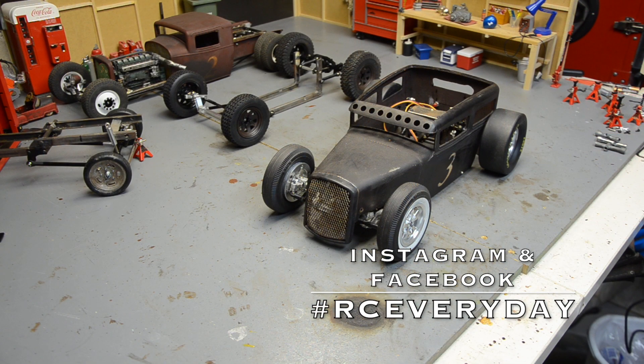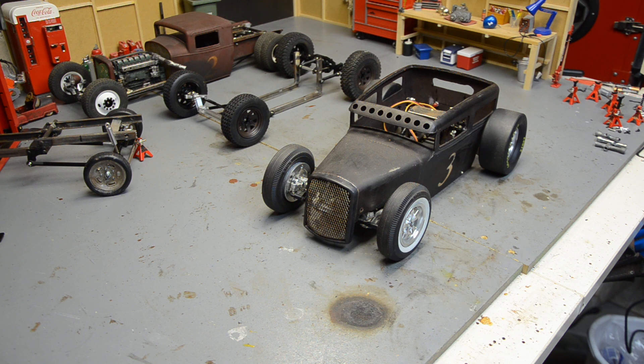Welcome back to RC Everyday. Sitting out here, finished up some projects yesterday, looking at what else I can take care of — trying to do some odds and ends now that I've finished my big top-secret build, which you'll find out about soon. I've got the adjustable suspension set up here.